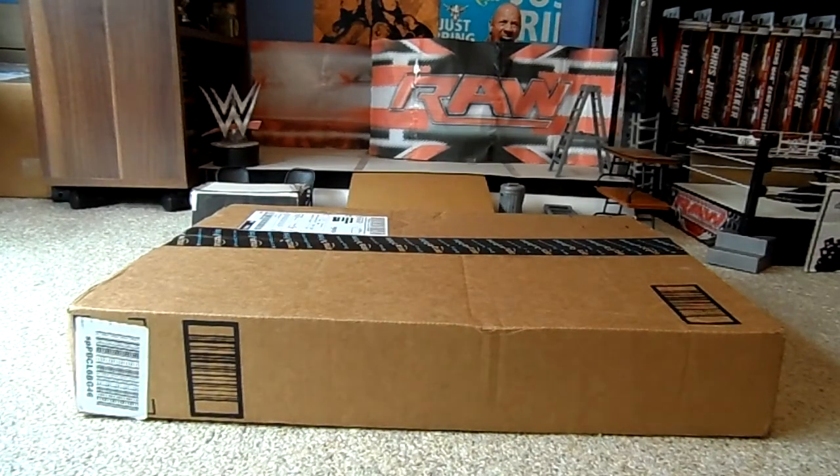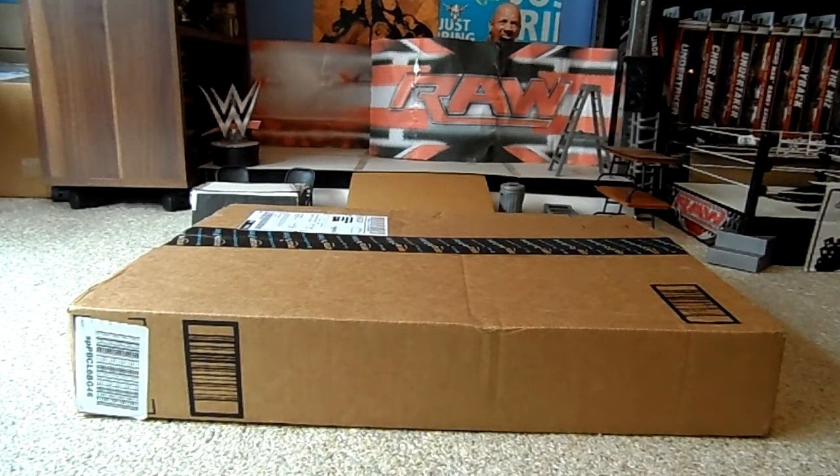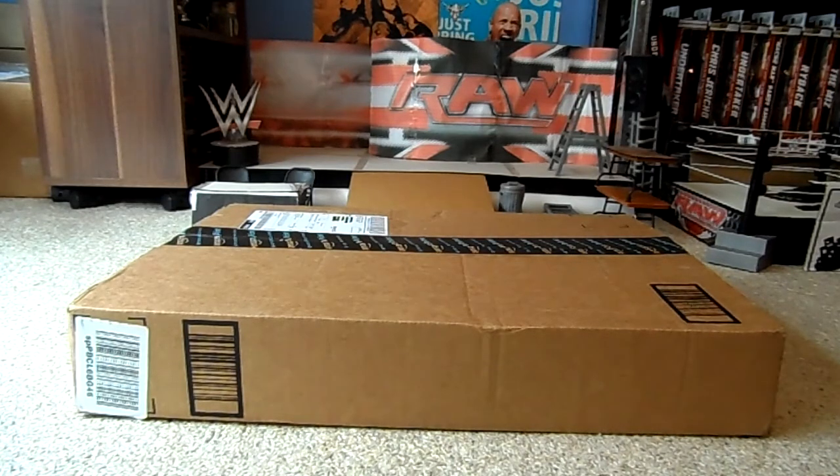Hey YouTube, AEB3945 here, coming to you today with yet another package unboxing. I am sick and home from school today, so excuse me.